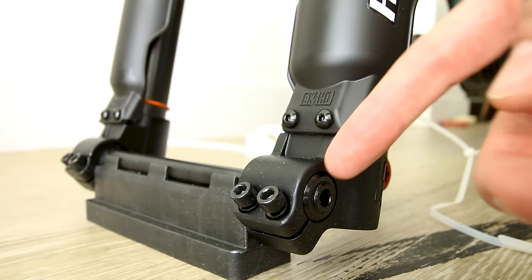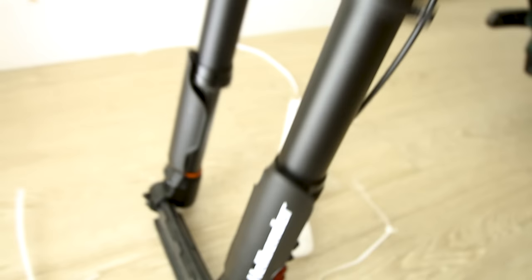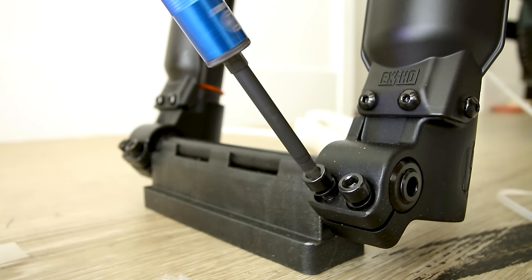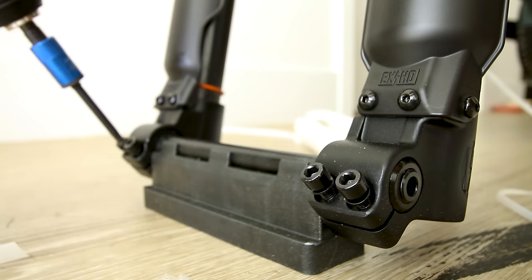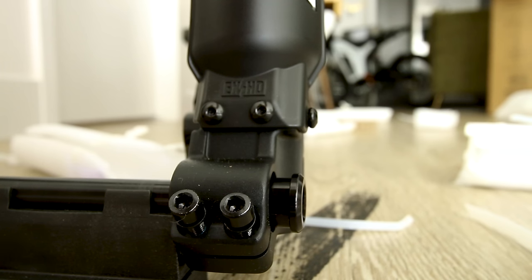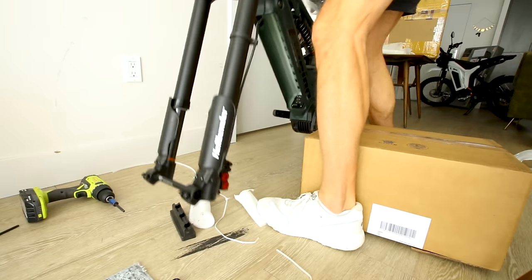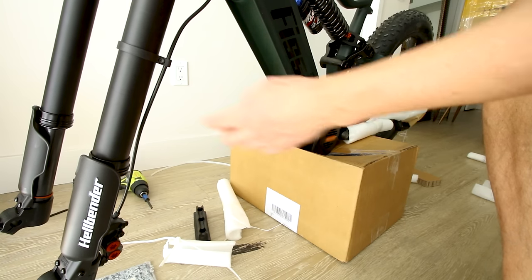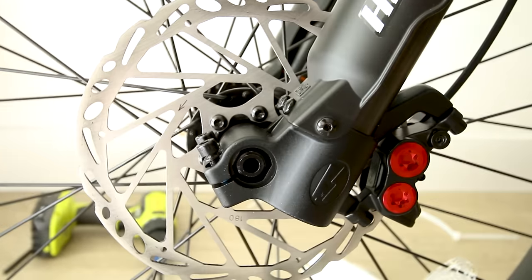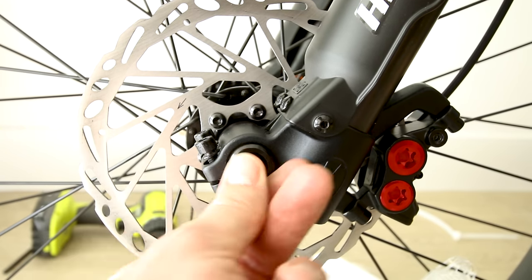Here are the keys for the battery. The front wheel bolts on with a through axle and has these extra secure points — it actually mounts very similar to an electric motorcycle. The front wheel goes on exactly like that. This bike has been in this box for a while — no quick release on the Hellbender, but that thing is on there very, very securely.